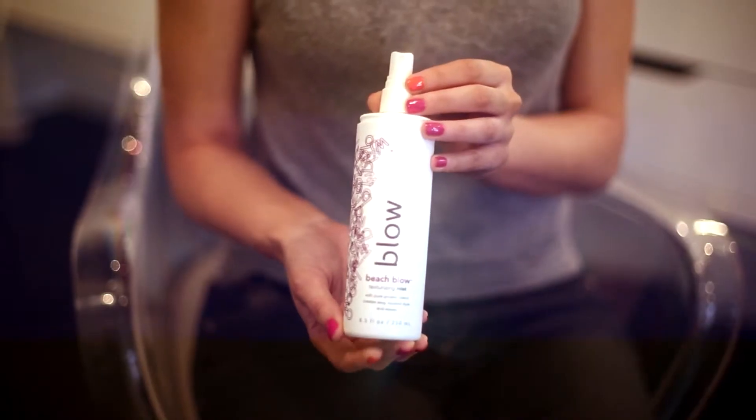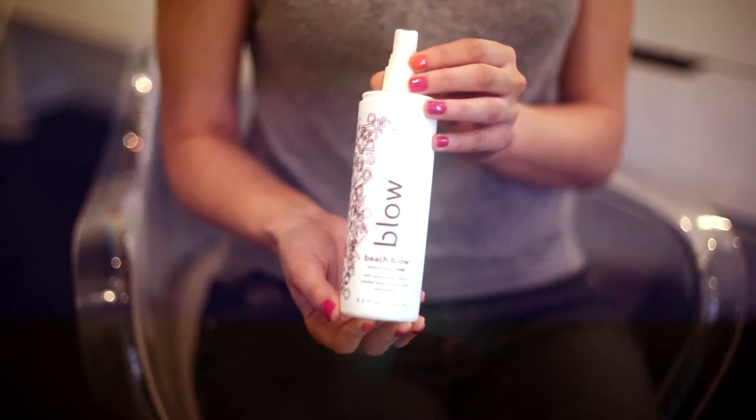Hi, I'm Diana Christie and I'm going to tell you about the Lazy Girl Blowout. So girls, put your brush down. What I'm going to do to enhance my naturally wavy texture is use my secret weapon, and that's not a brush — it's Beach Blow Texturizing Mist.